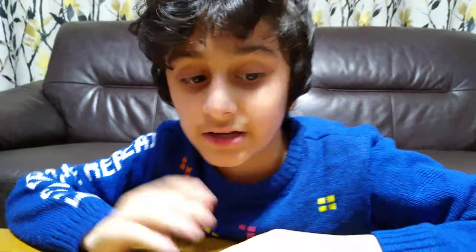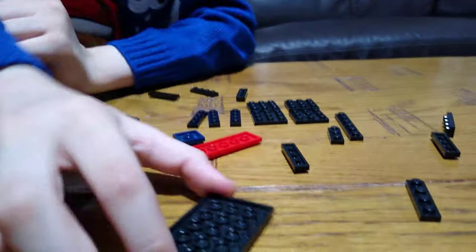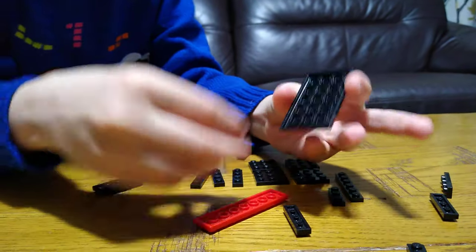Hey guys, today I'll be showing you how to make this fully functional walking black knight. Maybe you might see just one or two pieces not black, but yeah, let's start. First we're going to get one of these, turn it around.